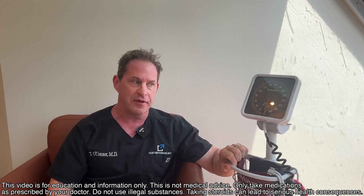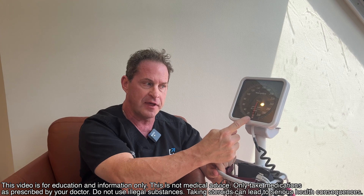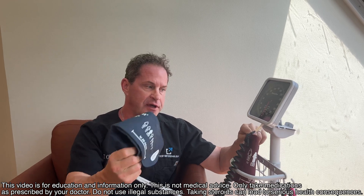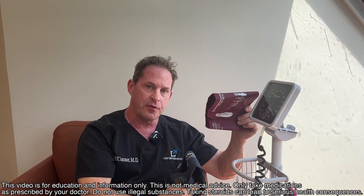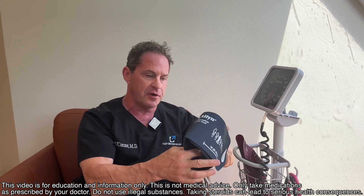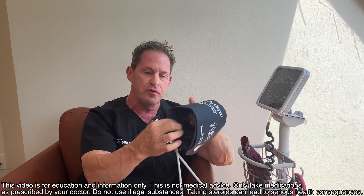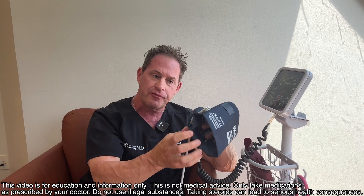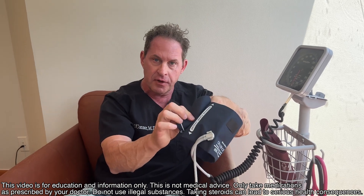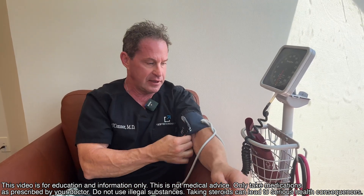Here's how you take a blood pressure yourself with an old-fashioned manual monitor like this — brand new and calibrated. There are two cuffs: a regular cuff and a large cuff. For bigger guys, you need the large cuff, otherwise you get a falsely elevated reading. You set it up to the pre-made size of your arm, line up where it says 'artery,' and slip that cuff on.